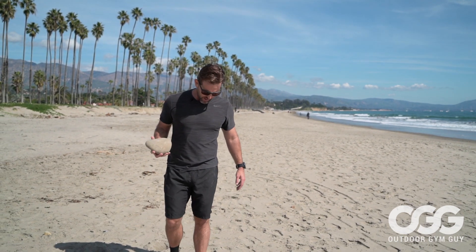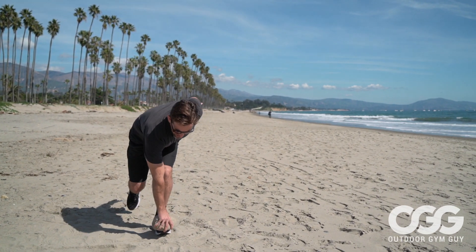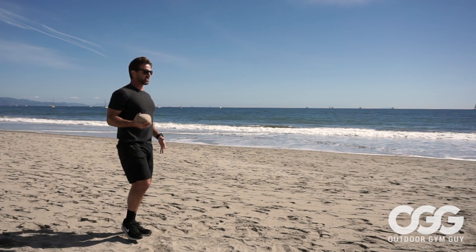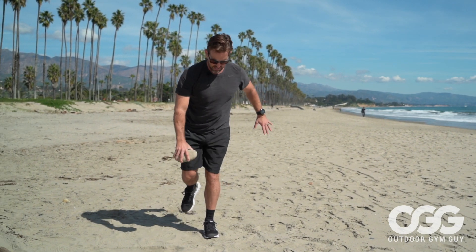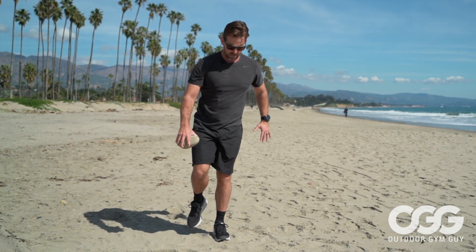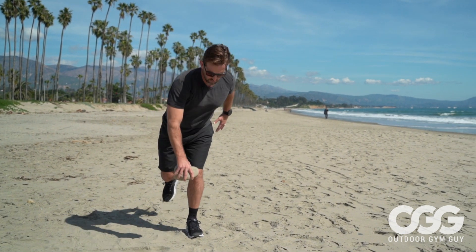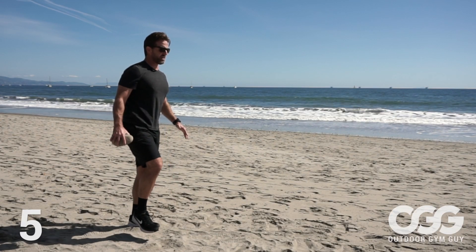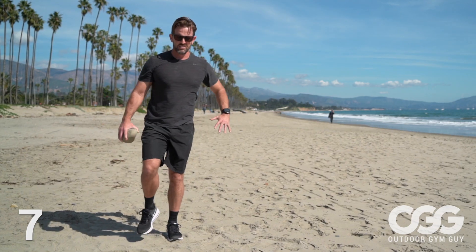First exercise: you're going to balance and stabilize on one foot, holding the weight and coming down to a touch, then coming back up. If you want, you can add a curl or a press, but right now we're just going to do the touch. Let's do ten of them together — down, come up, hold it to your side. You really want to activate the glute, get that working for you. This is all balance and stability — you want strong ankles and strong knees.